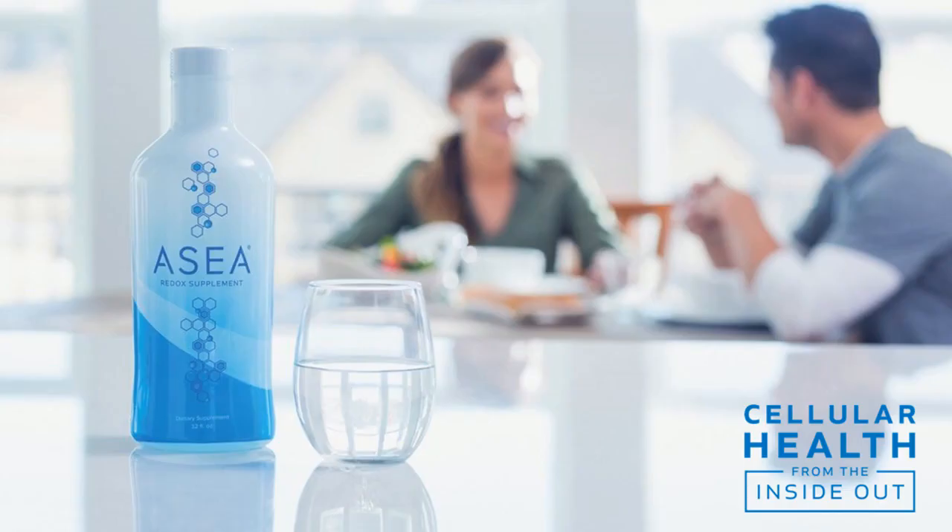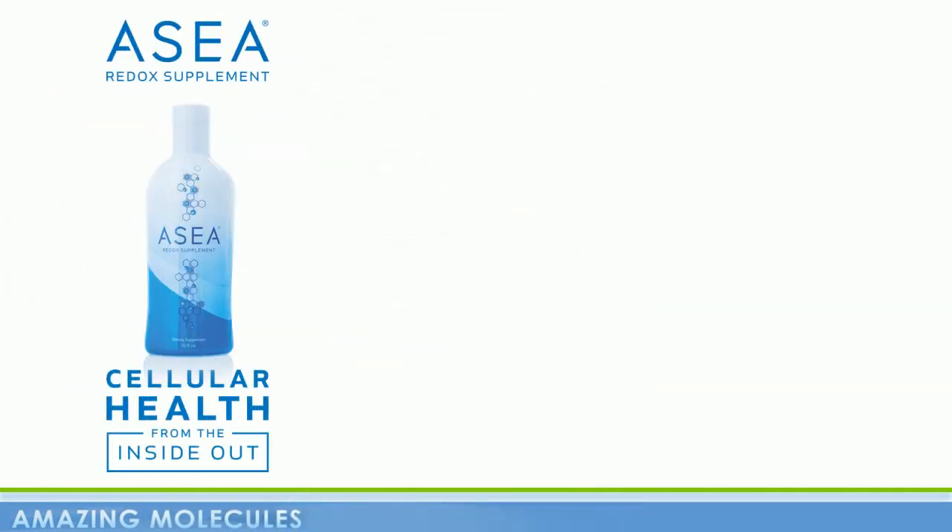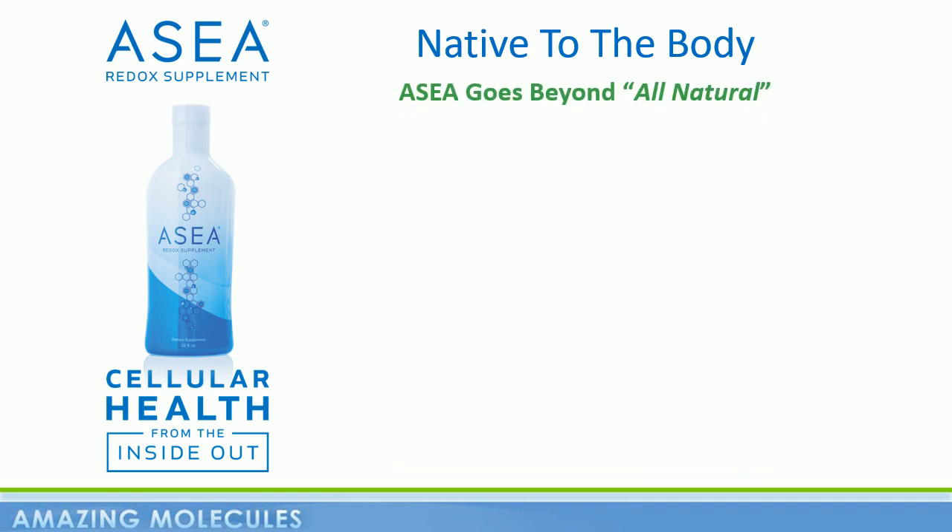ASEA is the world's first redox signaling supplement, containing the same powerful redox signaling molecules that are found inside your cells. And so ASEA is native to your body. This goes way beyond all natural — a blueberry is all natural, but your body doesn't grow blueberries. Your body does, however, make these molecules.